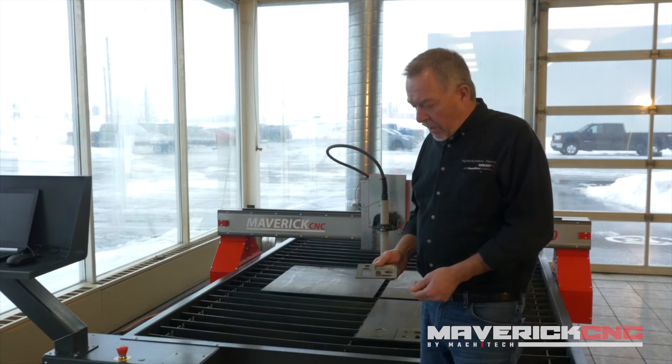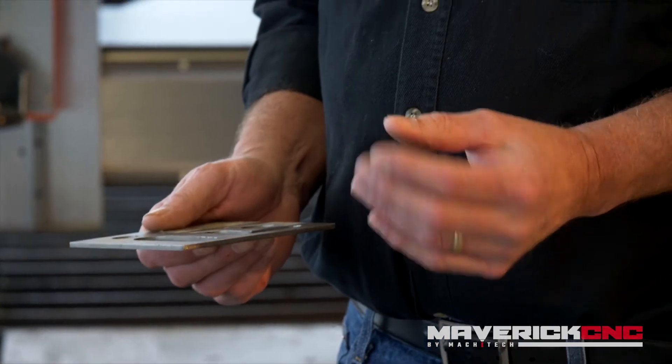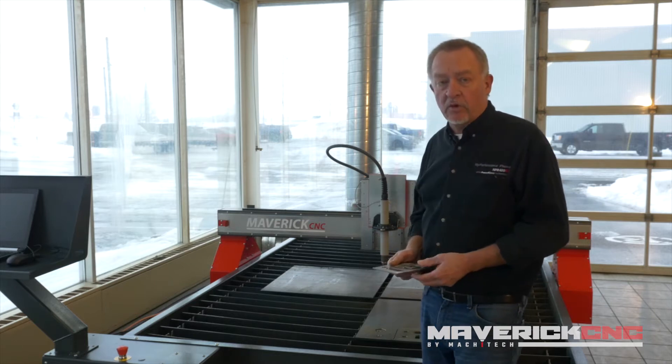Jim here from Hypertherm. I want to talk briefly about different materials that can be cut with an air plasma cutting system that would typically be used on a 5 by 10 CNC cutting table like this.